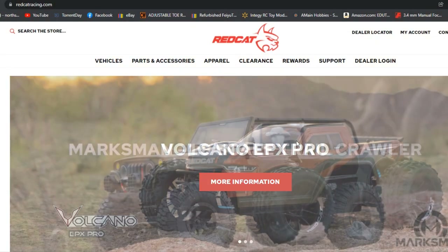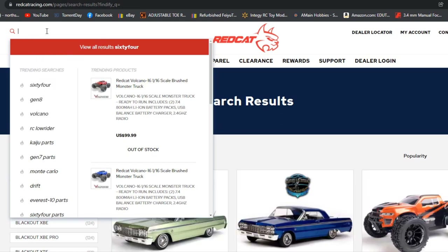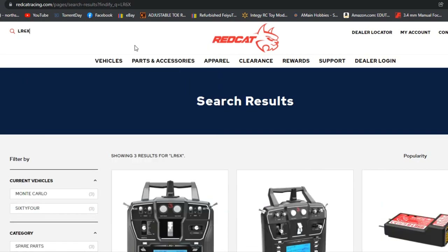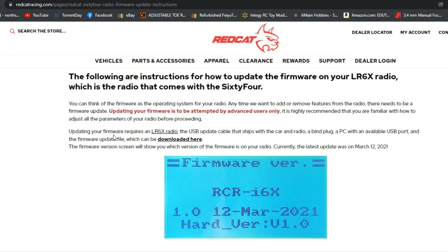Over here on the computer, go to the RedCat Racing website — redcatracing.com. From there, go to the search and search for LR6X. That will pop up the controller page. Load that up, and when you scroll down you'll see the RedCat 64 radio firmware update instructions. Click on that. Inside there, you have a download file link — just click on it and it will download.